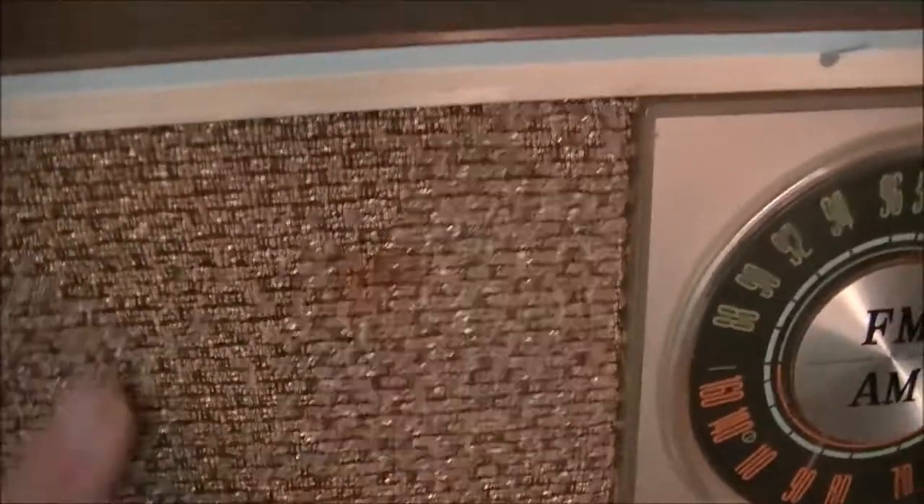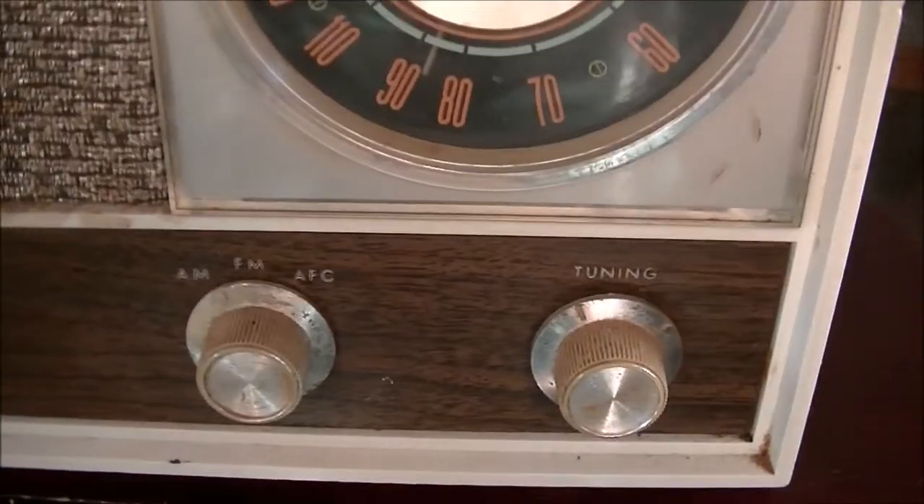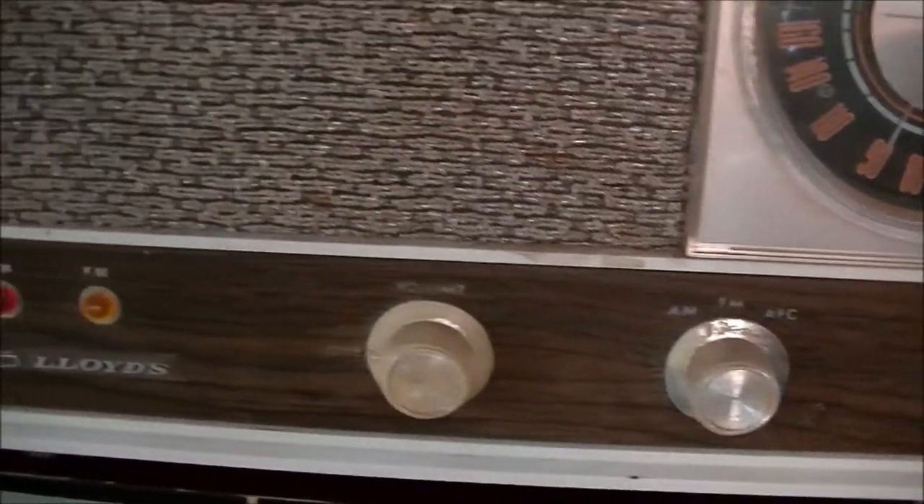Next to that is an AM/FM radio made by Lloyd's. It's got kind of a seventies grill cloth thing going on. It's a plastic case that looks like wood, but it's not Bakelite - that's why I never put it in the Bakelite collection. It's AM/FM with AFC.